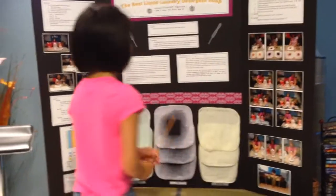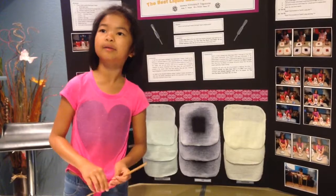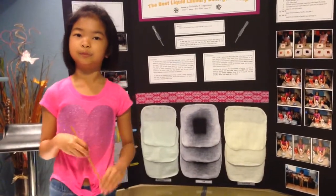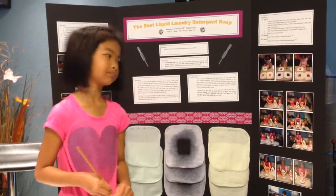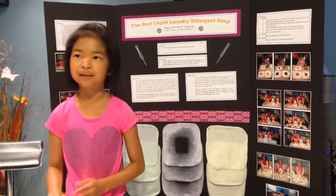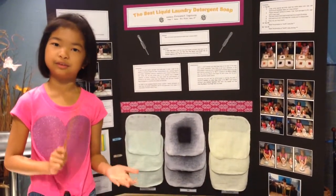In conclusion, tests one, two, and three showed that Whisk Clean is the best of the three liquid laundry detergent soaps. Since there was not much of a difference in removing the stain, I researched another factor — why Whisk would be considered the best. I found out that Whisk is cheaper than Tide Ultra Plus Bleach Bright HE, which shows that price doesn't need to guarantee cleaner clothes.